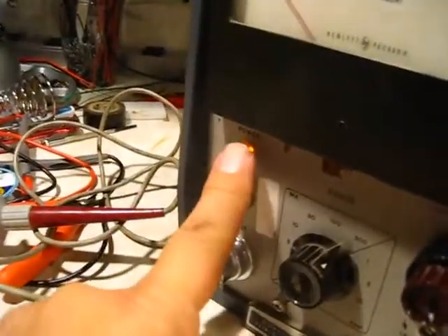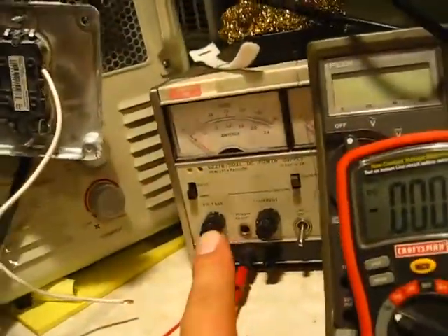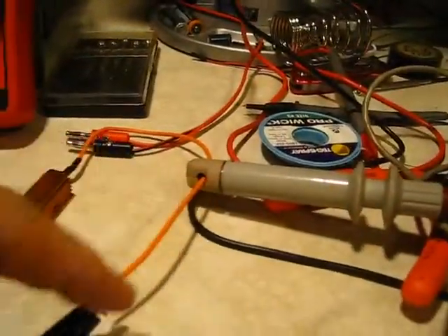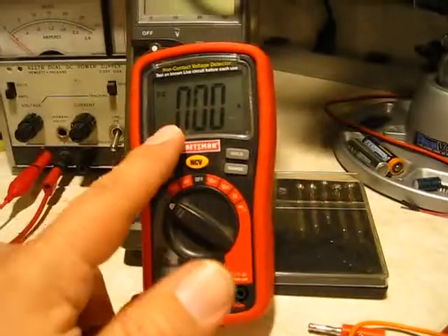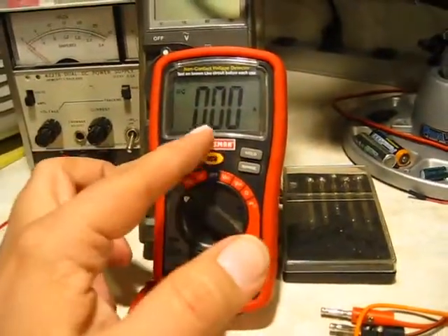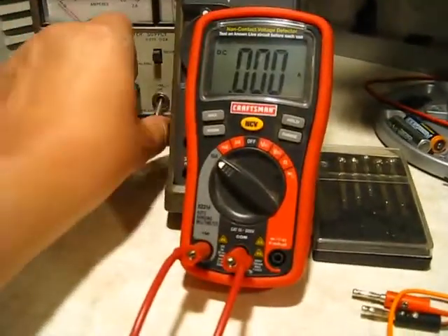So I powered it on and got our indication here. I'm on the 300 milliamp scale. My test circuit has a DC power supply running through this 8-ohm resistor, through the circuit clamp, and then back. I also have a digital multimeter in the loop so we can check the value.